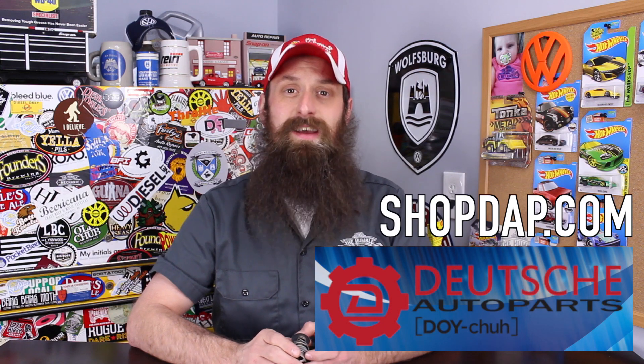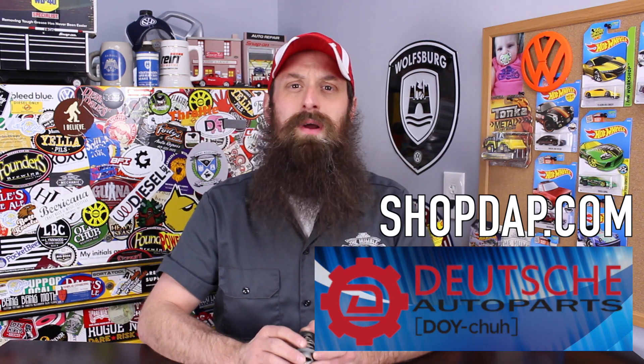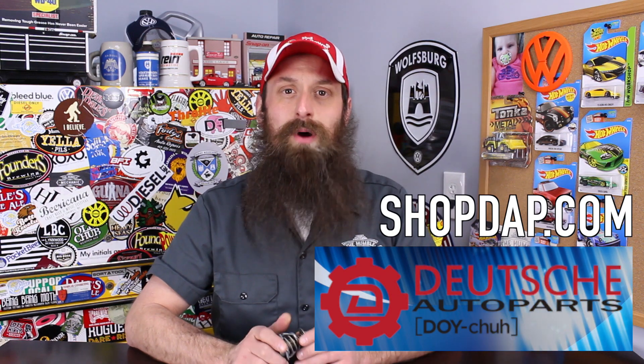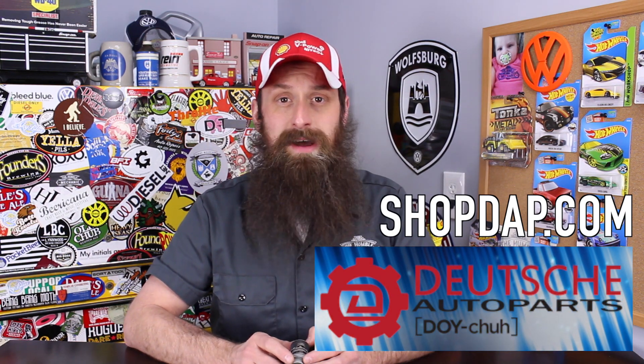The sponsor is Deutsche Auto Parts. These guys are the Volkswagen Audi parts experts — awesome service, incredible pricing, a ton of really great DIY videos. These guys are an awesome part of the VW Audi community, so check them out at shopdap.com.